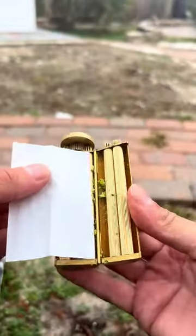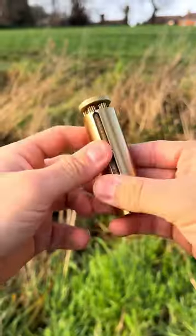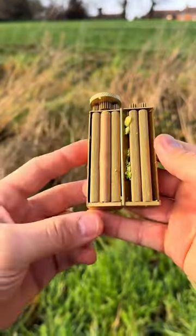Then I add some baking paper and twist again until it disappears into the green wheel. Now I can enjoy my tasty broccoli sticks.